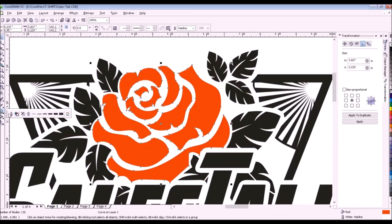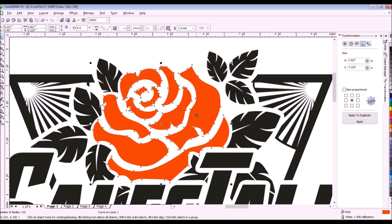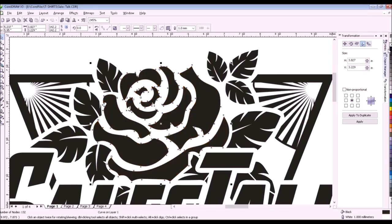We will put a one millimeter white outline on the rows. Look closely at the edges of the rows — because of the white outline, the edges reduce by 0.5 millimeter. Then color it with black.